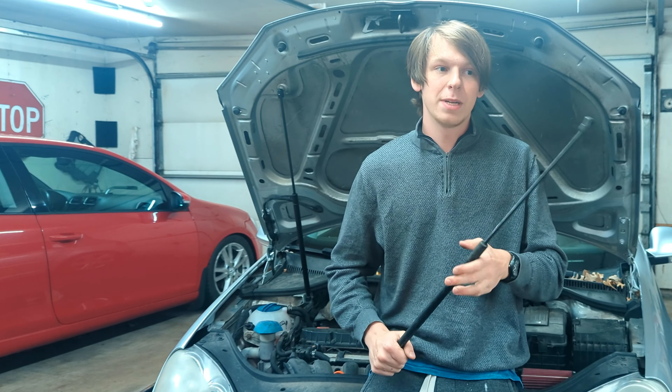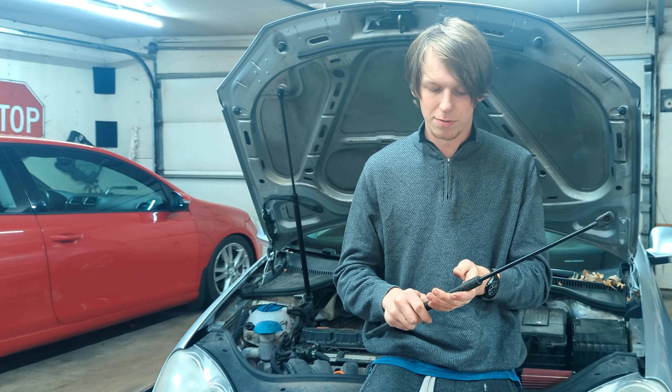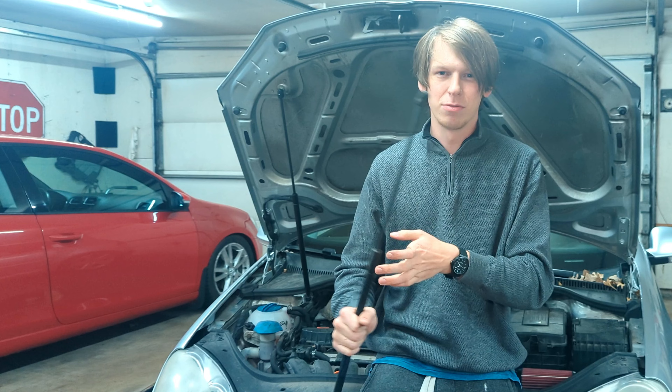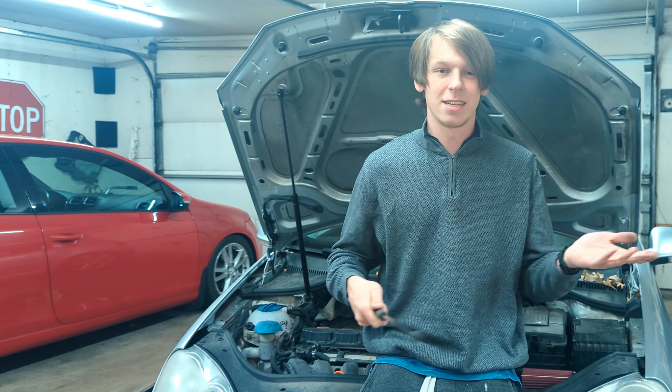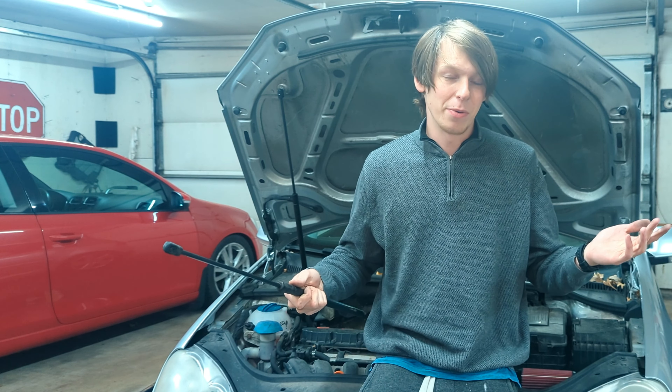I hope that was informative. I went with a Mael replacement part, which I'll have linked in the description, as well as a couple of other options. Don't let the hood fall on your head — bad times. And don't let the hood fall while you're trying to replace this, like I did. Luckily, nothing was harmed, not the car or me, so sometimes you just get away with it.